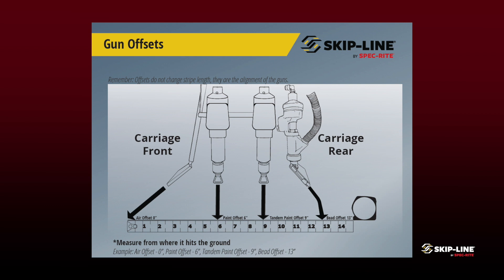This is what's going to tell the paint gun or the bead gun where it is in relation to other guns on the carriage, and ultimately when to turn on in the pattern. When we're actually going to go in and figure out where our offsets are and determine those distances, it's very important that we figure out what our first applicator is.